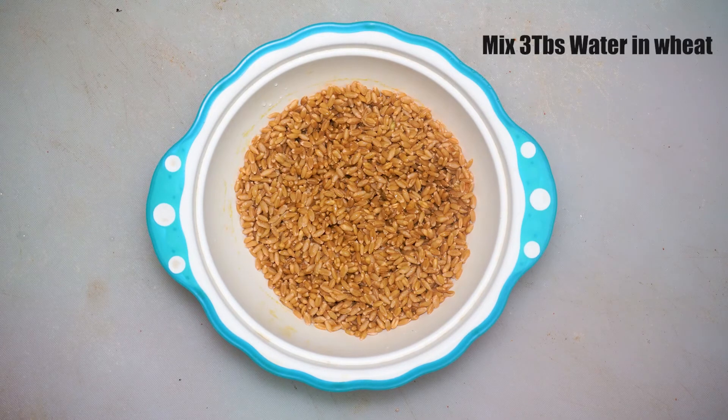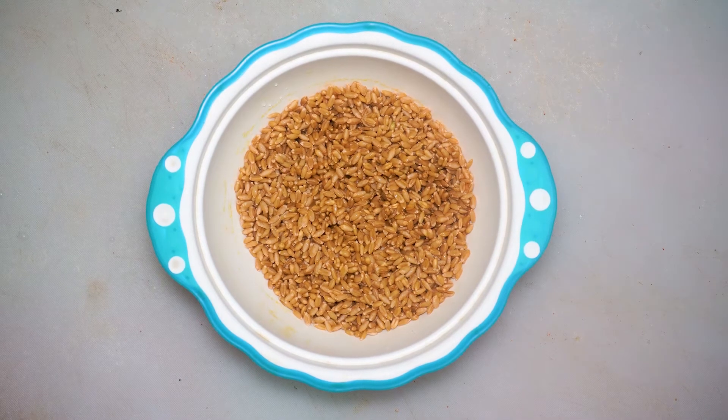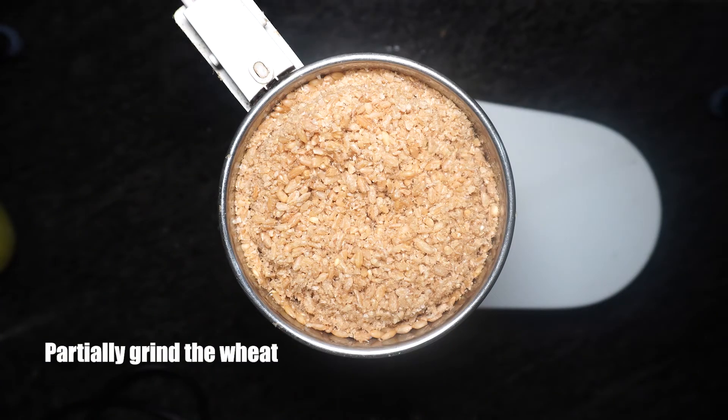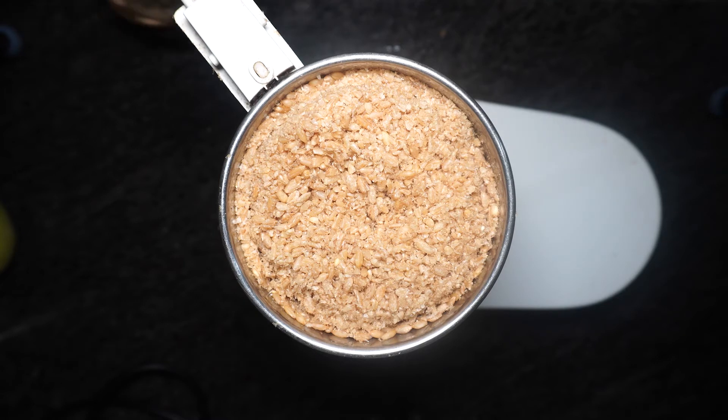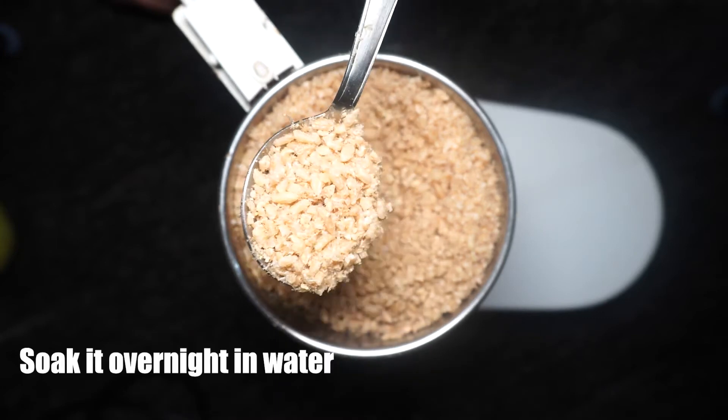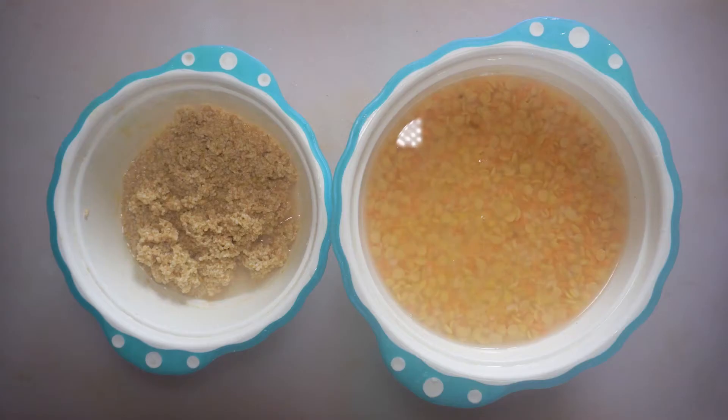We will take the gehun in a bowl, add 3 tablespoons of water, and mix it well. Then we will coarsely grind it — as you can see, we have not ground it too fine, just run the mixer once lightly. Now we soak it in water overnight.